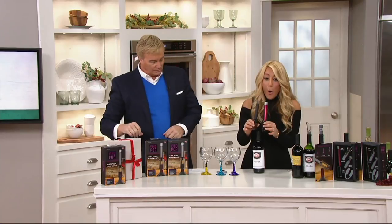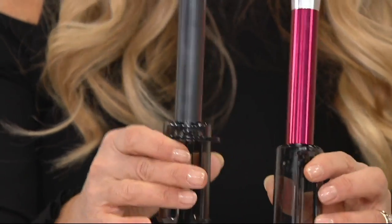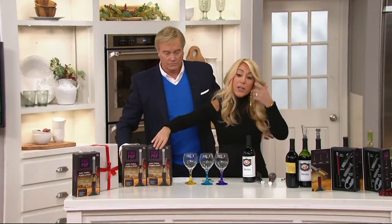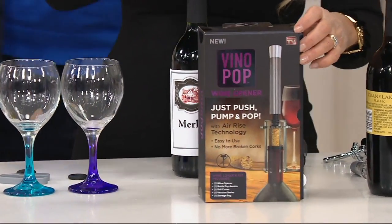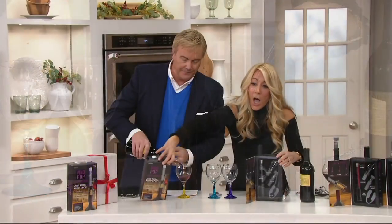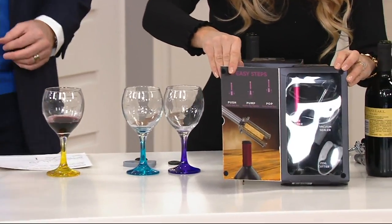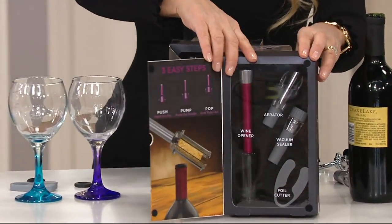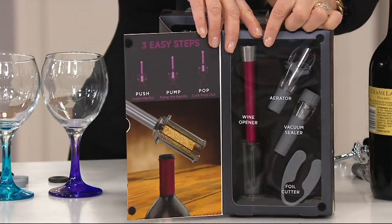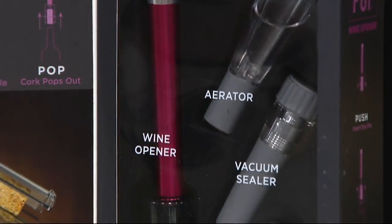There's another color too — there's also gray. I am so partial to the burgundy; I think it looks so elegant and gorgeous. But there is also the steel gray — you get either or. And look at this gift box — how fabulous is it? It comes like this and you just open up the window. Look how pretty and elegant. You have the wine opener, the aerator, the vacuum sealer, and the foil cutter. It's a complete set, and the price is crazy good. You don't have to worry about broken corks.